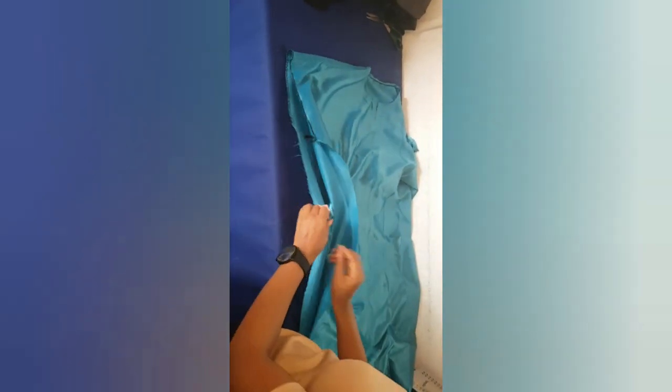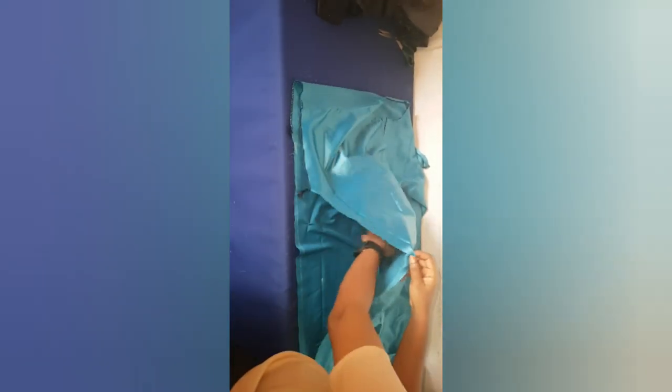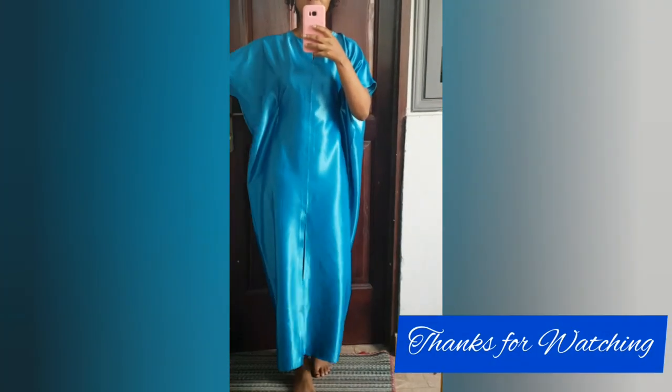I'm going to hem my arm area and then join the sides and show you how it looks. You can make yours as big as you want — mine was quite cute as I wanted it to be. This is how it looks afterwards — very beautiful! You can make yours longer or bigger so the sleeves will be longer, but I just wanted it this way. You can use three yards or more depending on how big you want it. Thank you so much for watching!